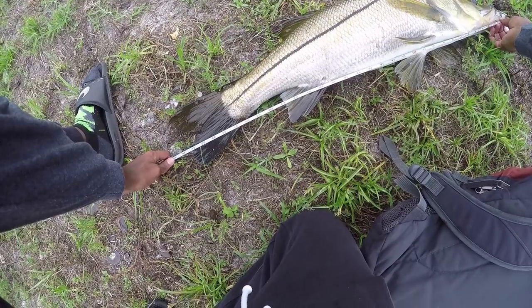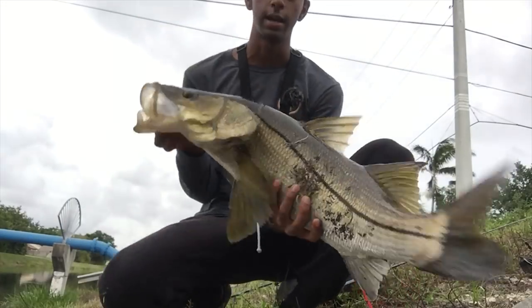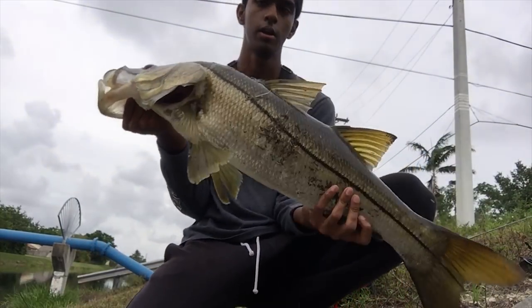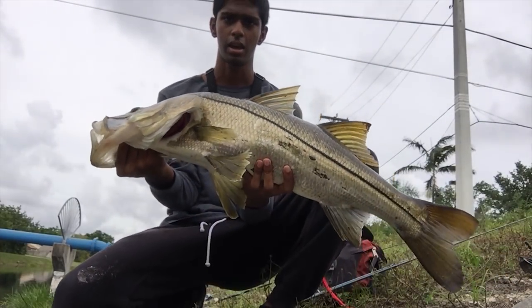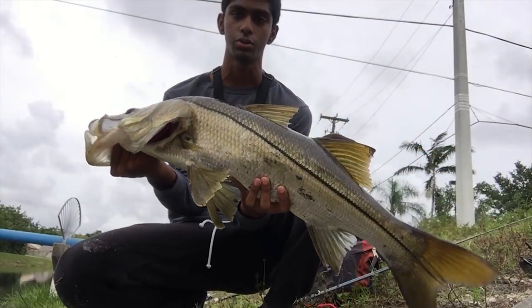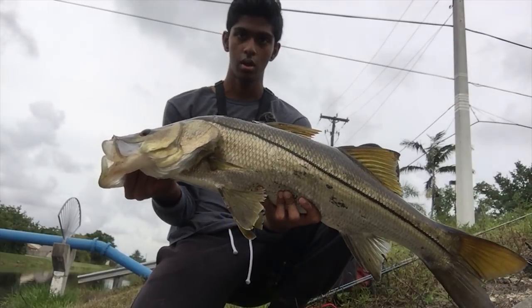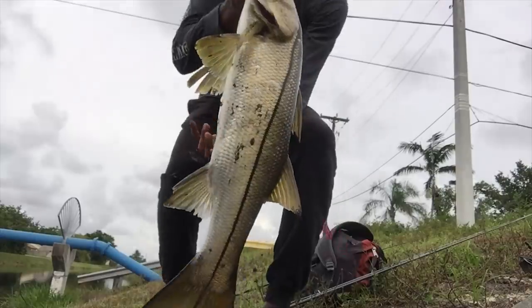He's bigger than I expected. 32 inches! Look at that right there, guys. 31, 32-inch snook! Look at that big ol' snook right there. Look at that mouth. On the Live Target mullet — I was working it on top. That thing got me shaking! Nice fish right there, guys. All right, let's let him go.